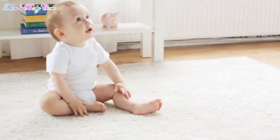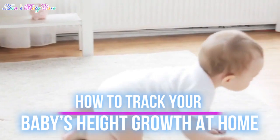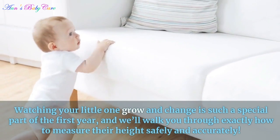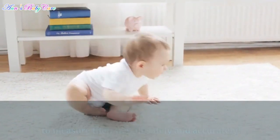Hello wonderful parents! In today's video, we're going to show you a simple and fun way to track your baby's height growth at home. Watching your little one grow and change is such a special part of the first year, and we'll walk you through exactly how to measure their height safely and accurately.